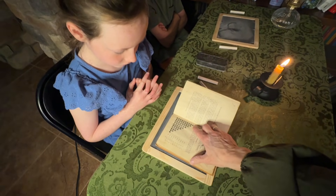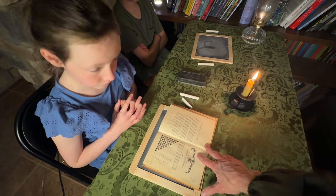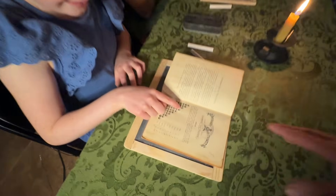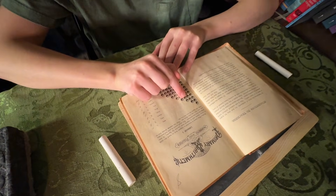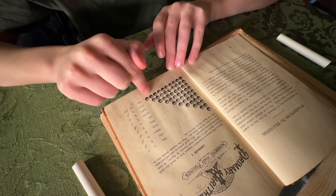Point to each number and count: one; one, two; one, two, three; one, two, three, four — counting cumulatively up through one, two, three, four, five, six, seven, eight, nine, ten.